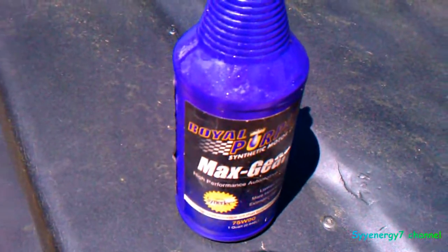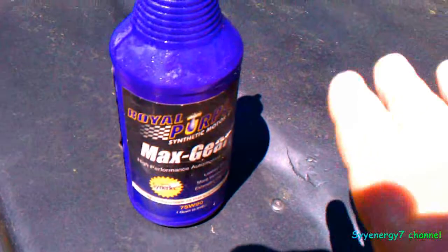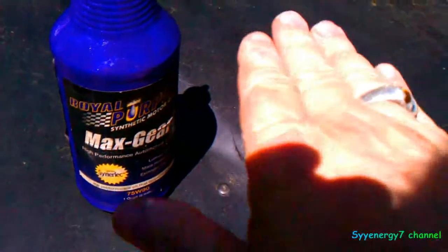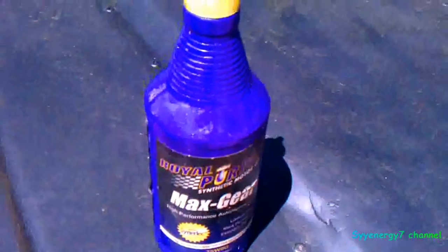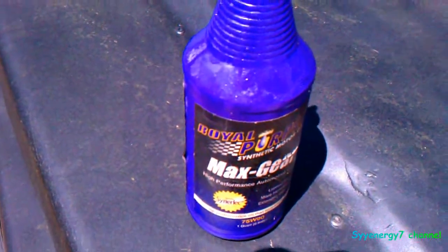I've heard a lot of people driving around with lockers complaining — going down the highway, they feel it going all over the place every once in a while. I don't feel none of that. I don't feel nothing even after it warms up. This stuff is really good.